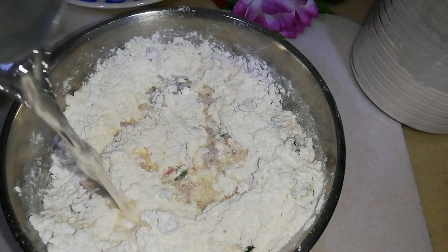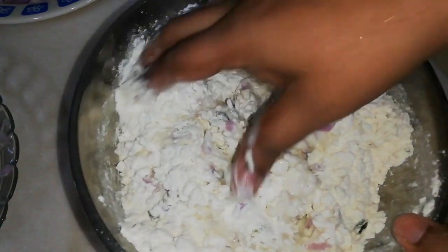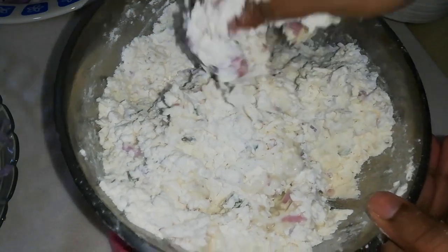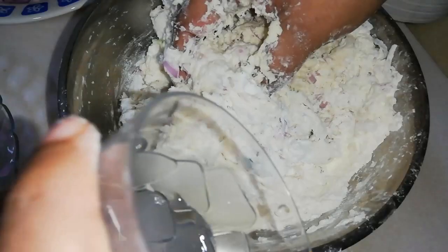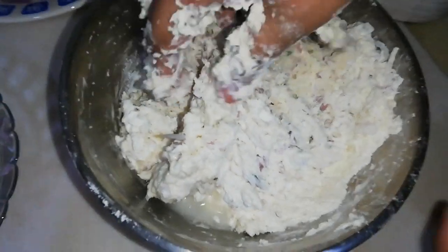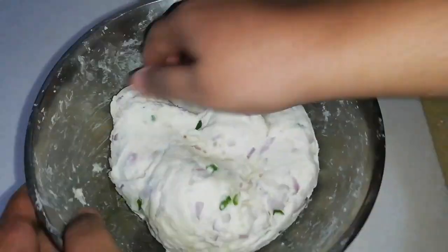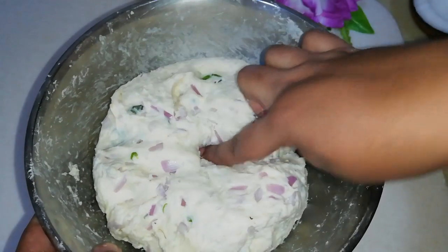Pour the salted water in little at a time until the dough is soft and slightly sticky. Knead the dough until it's smooth, then cover and keep aside for 5 to 10 minutes.